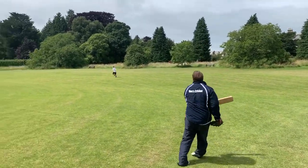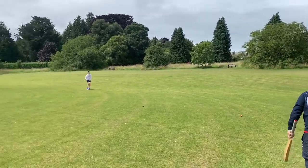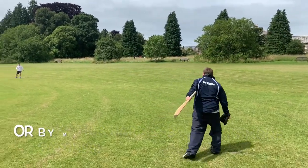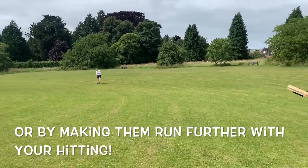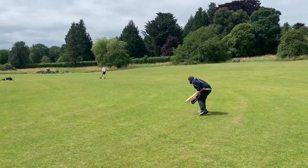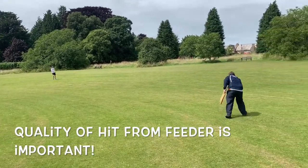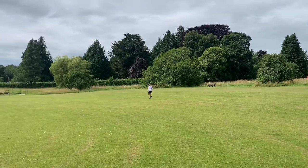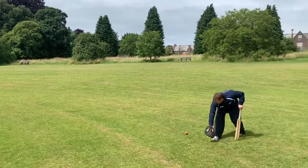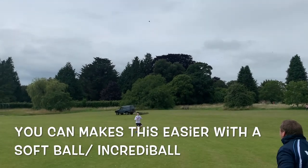That's one. That's two. That's three. Oh, that's a bit too hard that. That's five — and breathe. Go — there's one.